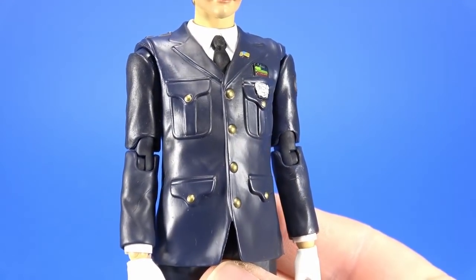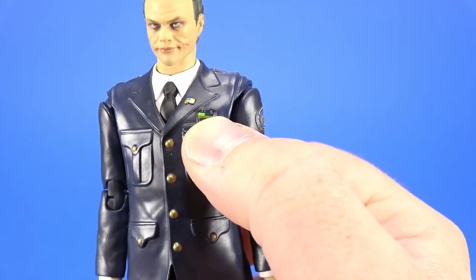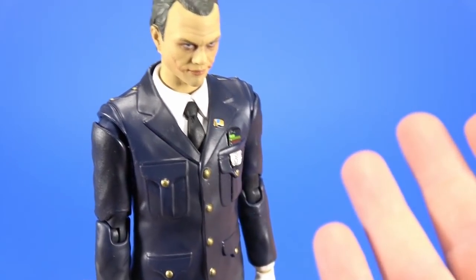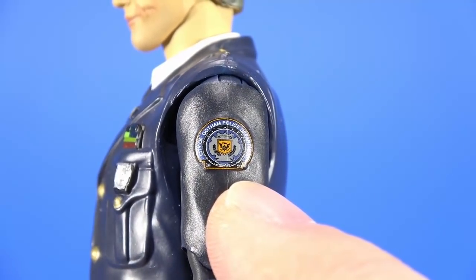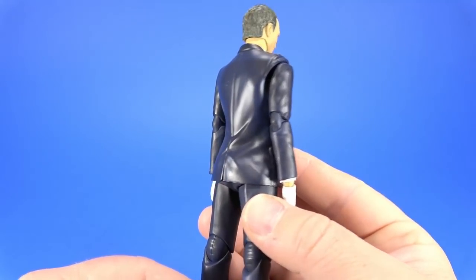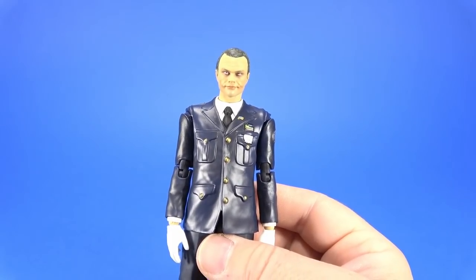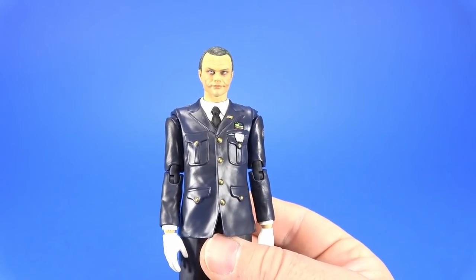The uniform detail is really nice. You can see the gold buttons, he has the badge, the rank insignia, and a flag pin on the lapel — there's a little bit of blue and gold. The patch on the shoulder is nicely done, you can actually read it. But honestly, the rest of the figure all the way around is just a blue suit. There's nothing really super exciting about it, but it's not meant to be. This is a very specific scene in the movie when he was undercover — he wasn't meant to stand out.